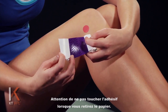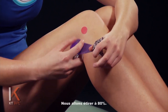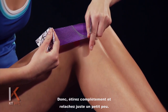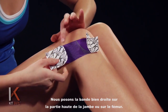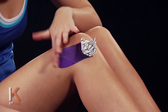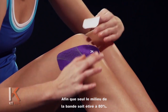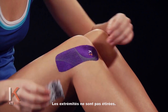We're going to be careful not to touch the adhesive as we pull that paper back. We're going to place this on an 80% stretch — so stretch all the way and then back that off just a little bit — putting this right over the point of pain and lining that piece up and down the upper portion of the leg or the femur. I'm going to lay those ends down with absolutely zero stretch, so only the middle part of the tape has 80% stretch; the ends have zero stretch.